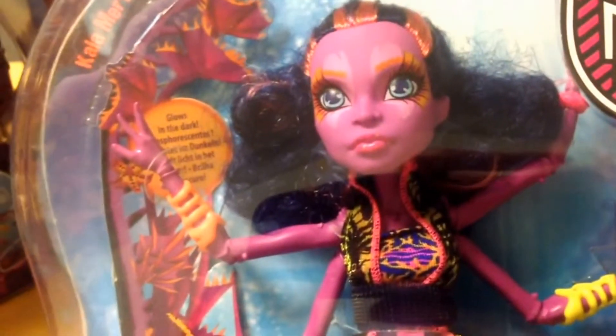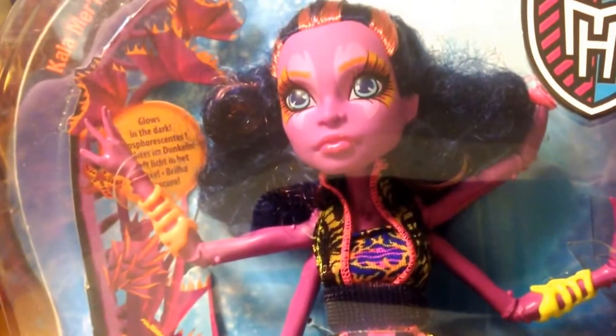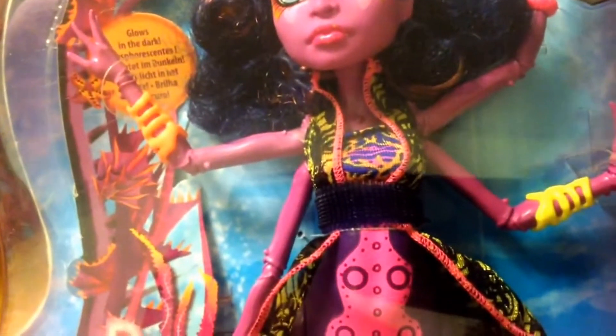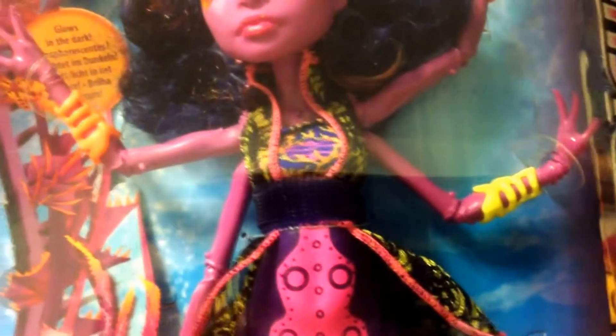She is another one that glows in the dark. First thing to notice is she's got two sets of arms, which is great because they're not fixed joints — movable wrists, movable elbows. She's got different coloured bracelets on each of those arms, as you can see.